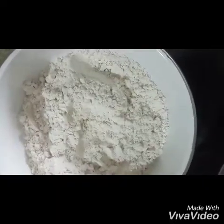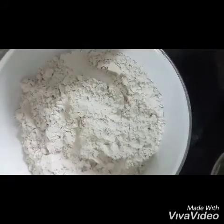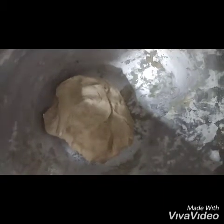Now let's use the soft layer chapati. We will get the soft layer chapati. We will put the pad on a surface. We will put a pot on the dough — it is not enough, so put it in a cup and then put it in the bowl.